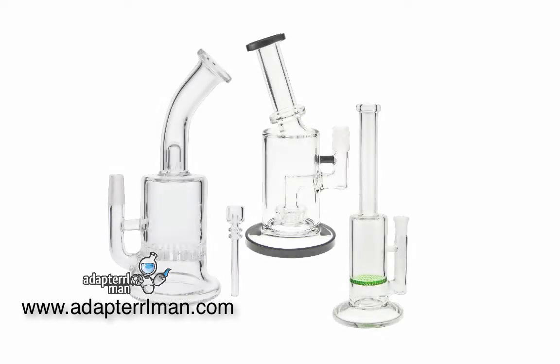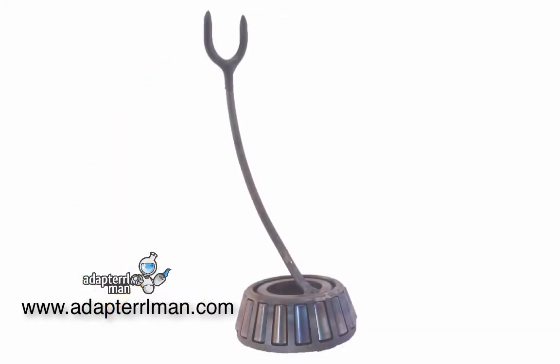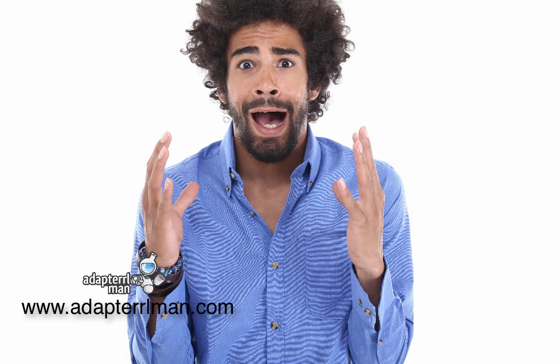It's also true that a Nectar Collector isn't compatible with other glass water pipes and dab rigs. It's a completely different device that is totally proprietary. It's also important to note the Nectar Collector requires a special stand to hold it when not in use — the stands are cheap. Finally, Nectar Collectors are really awkward to hold. Many people wind up dropping them, and that's never good.